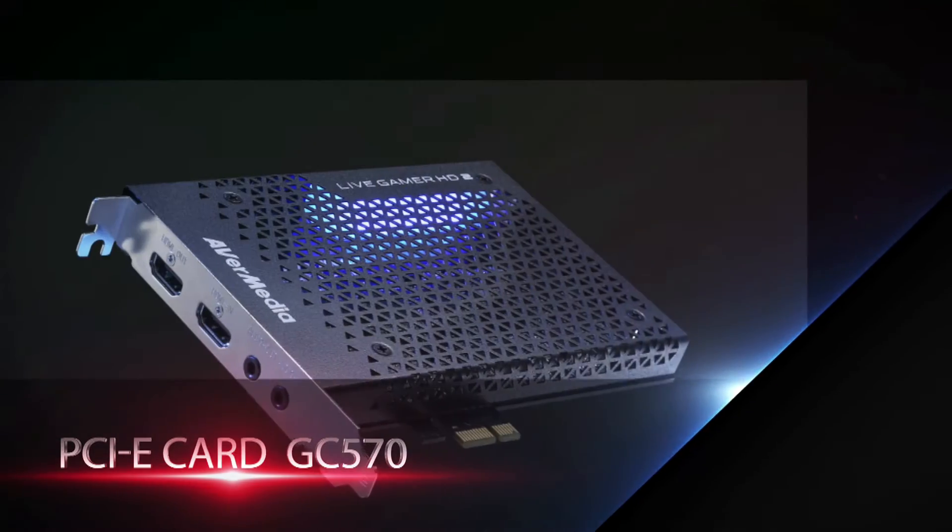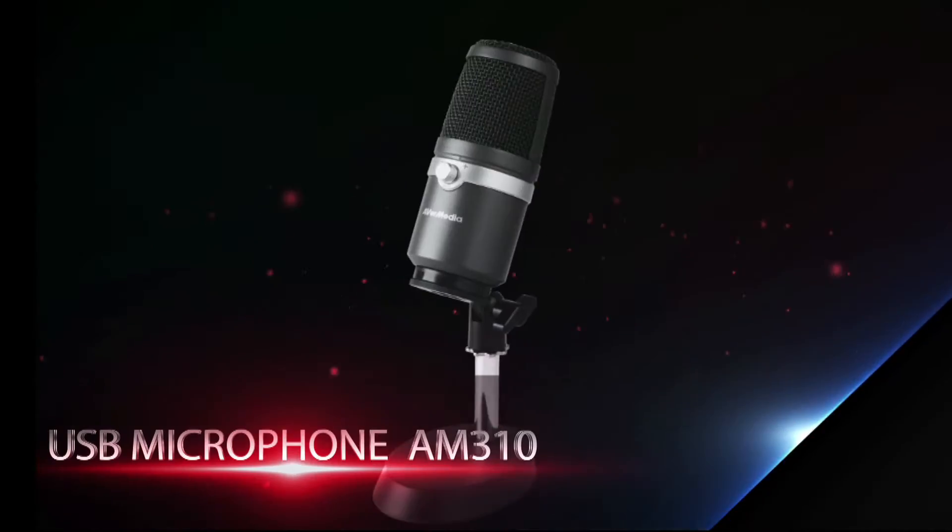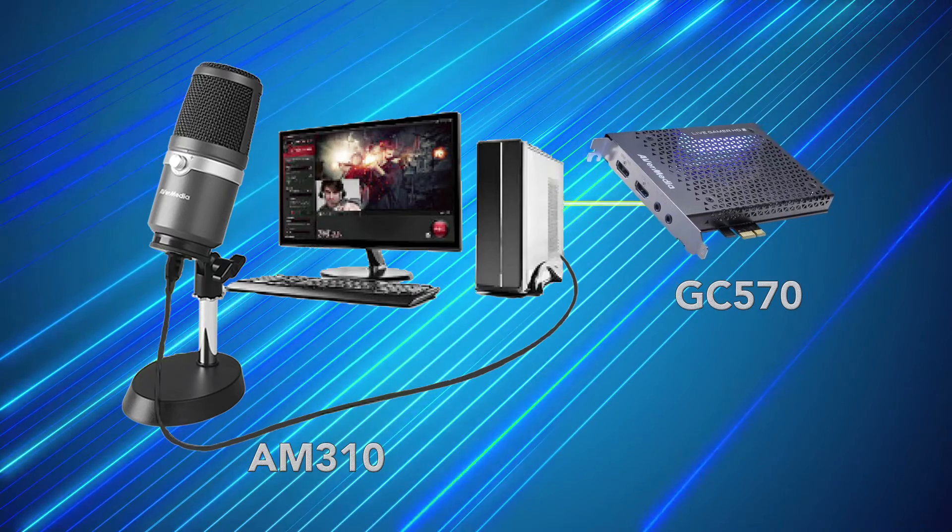I'll go around — and there he is! PCIe cards, USB portable game capture, and USB microphones. We have you covered.